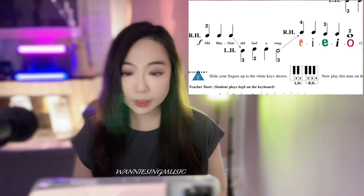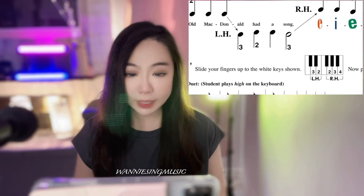On the last line of the song, you will see to slide your fingers up to the white keys. The position goes like this — between right hand and left hand there is a white key space in between. So right hand fingers 2, 3, 4 on the white keys and then left hand fingers 2 and 3. You'll hear that the white key part sounds a little bit different from the black keys. Finger numbers and everything are the same — only the position is different.